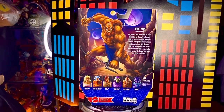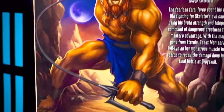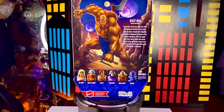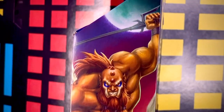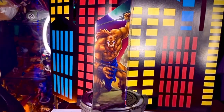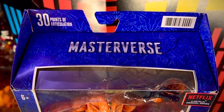En la parte de atrás tenemos este tipo de imagen cómic. Vemos ahí algunas características y licencias. En la parte de abajo una descripción del personaje, y vemos otras figuras que ya la mayoría hemos revisado en esta wave. En el otro lateral vemos esta imagen tipo cómic bastante padre que traen todas las cajas de esta línea. Y en la parte de arriba dice Masterverse, que es esta línea que está manejando Mattel de varios personajes de otras líneas.